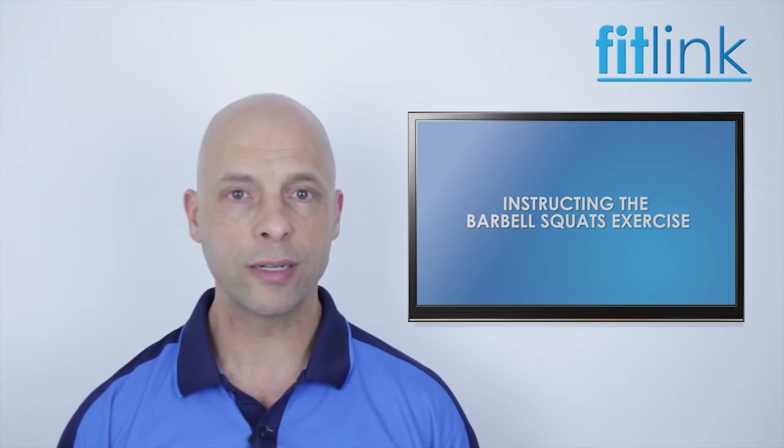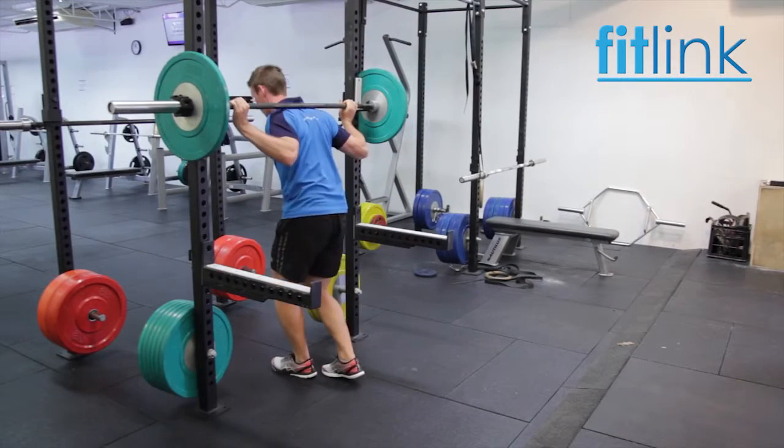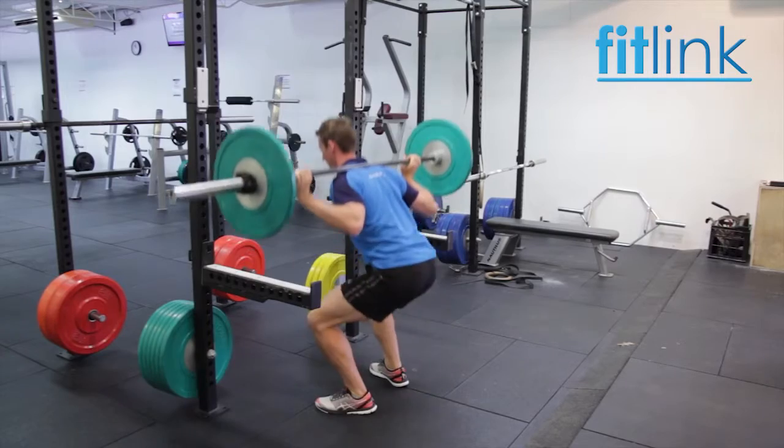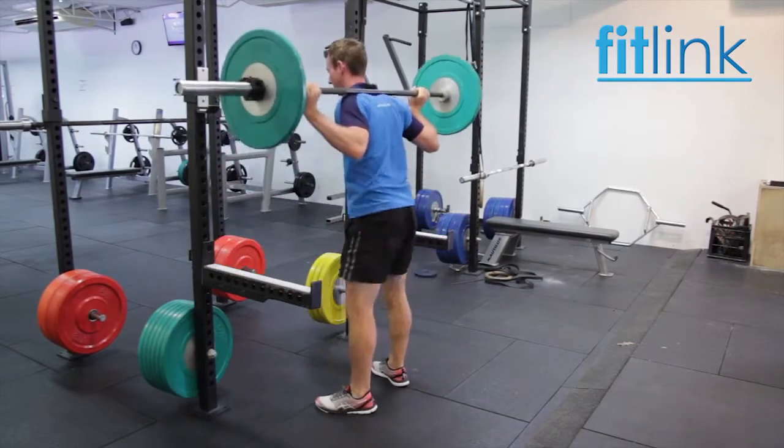If the barbell is relatively light, then the use of a squat rack may not be necessary, although it will make both starting and finishing the exercise easier. It's always best to perform barbell squats in a squat rack or cage, preferably one which has safety bars to rest the bar on if the person fails to come out of the squat.